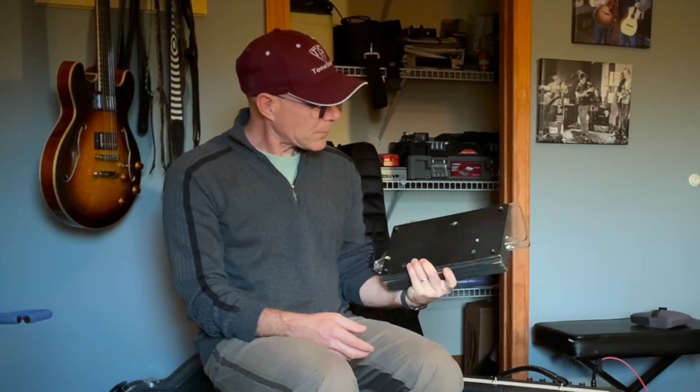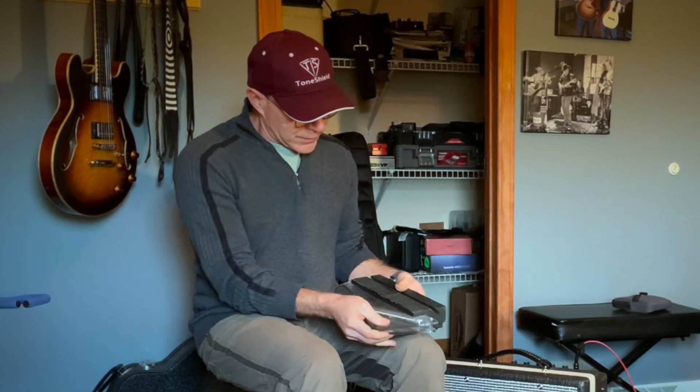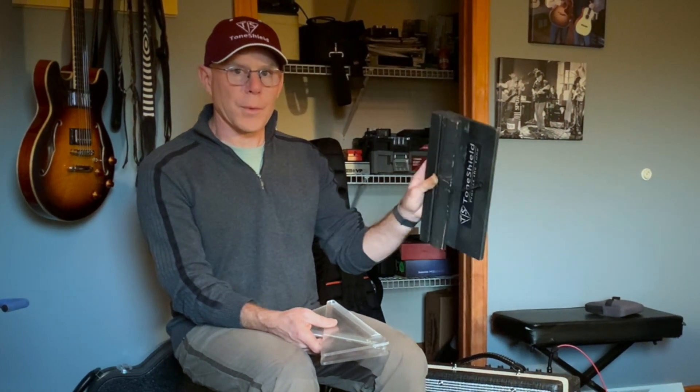Hi, I'm Mark Procario, founder, designer, and head floor sweeper at ToneShield. Here in my hand I have the original ToneShield that I made almost four years ago. This has a wooden base, as most people that have been familiar with ToneShield are familiar with this base.